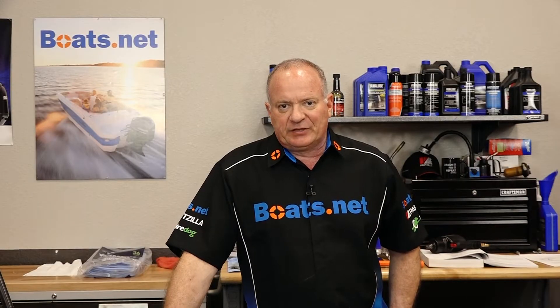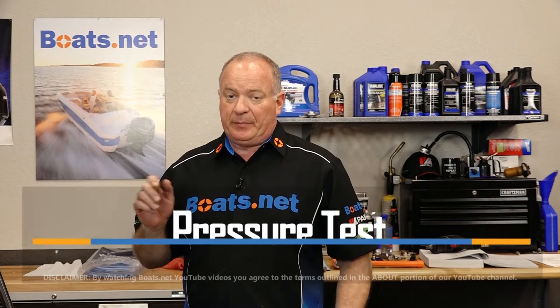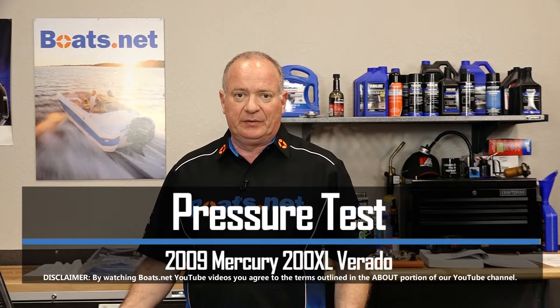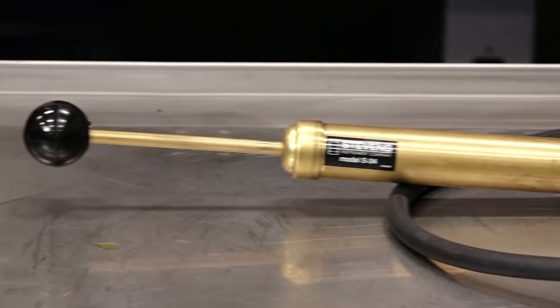Hello, John Talley here with Boats.net. If you've been keeping up with this one, you know that we just resealed this entire lower unit. But before I fill it with oil, I want to go ahead and pressure test it. Now it's really simple to do. Let me go show you the tool that we're going to use, we'll get that done, and then we'll finish it up for the day.